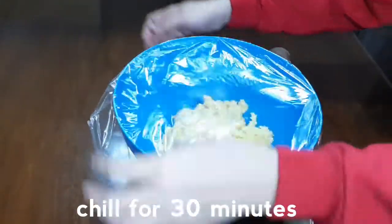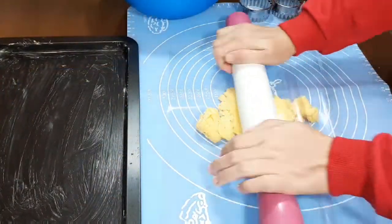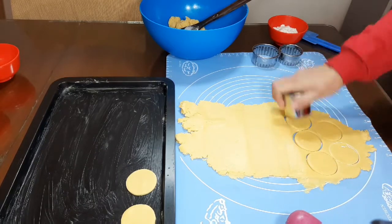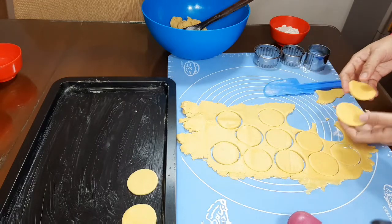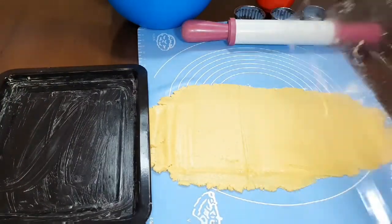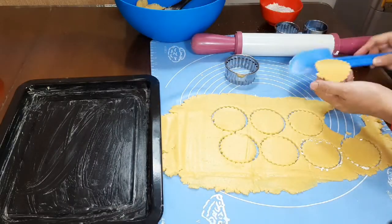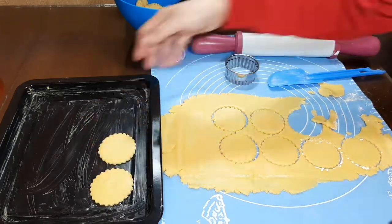Kemudian masukkan ke dalam lemari es selama kurang lebih 30 menit. Setelah itu kita akan mencetak adonan. Gilas adonan menggunakan rolling pin, kemudian kita cetak.